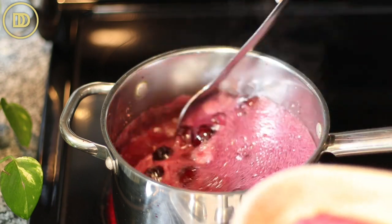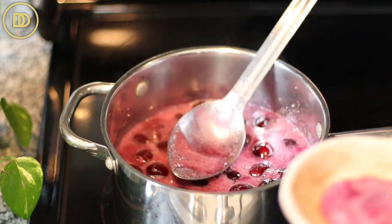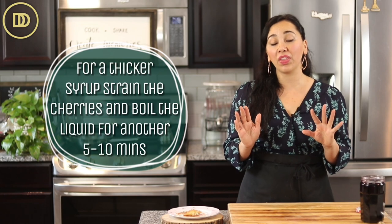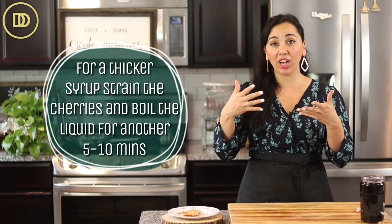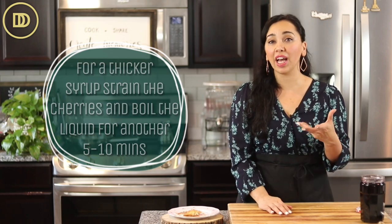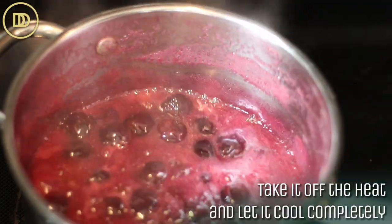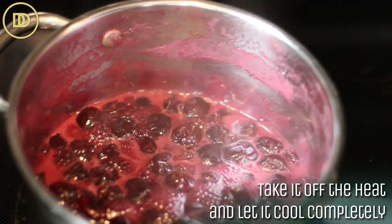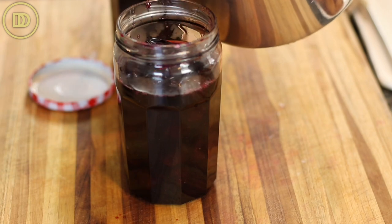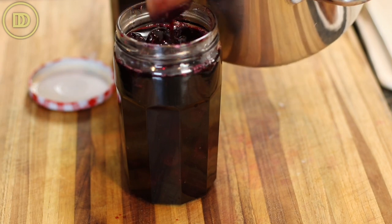At that point it should be ready. I like to leave it at a slightly thinner consistency — it won't be as thick as the ones you get at the grocery store. But if you do want it thicker, take out the cherries, strain them into a bowl, and let the syrup boil for another five or ten minutes to thicken up, then put the cherries back in. Stir in a teaspoon of pure vanilla extract, take it off the heat, and let everything sit at room temperature until completely cooled. Then transfer it into little jars or a storage container and put it in the refrigerator, where it will keep fresh for a very long time.